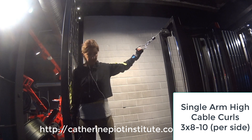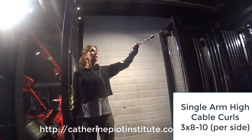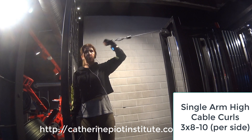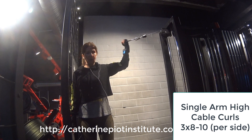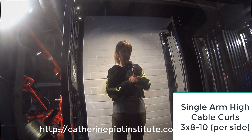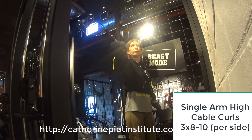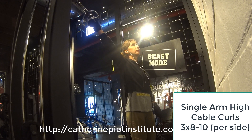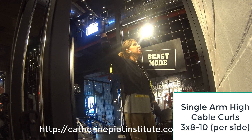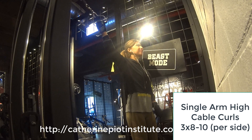Moving on to single arm high cable curls. Here I'm extending the arm all the way out, so make sure you have the cable set high enough. Going for 3 sets, 8 to 10 reps, and going slowly — this is very important, go all the way in and slowly back. 3 sets, 8 to 10 per arm per side. I can hold myself to stay straight, back straight, and not swinging back and forth. Sometimes you can do both arms together, but isolating each arm is better to control the weight more and keep an upright position.